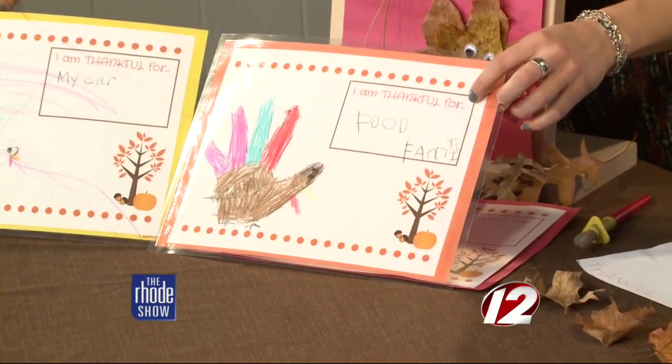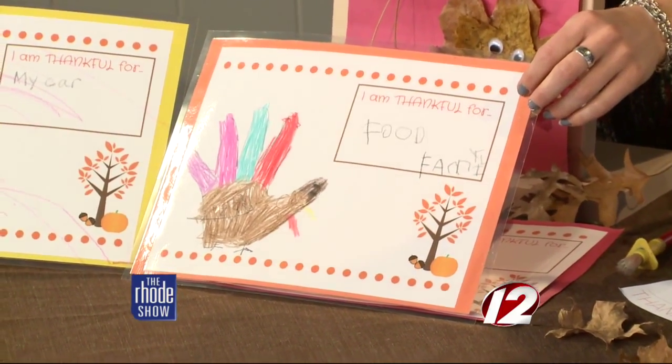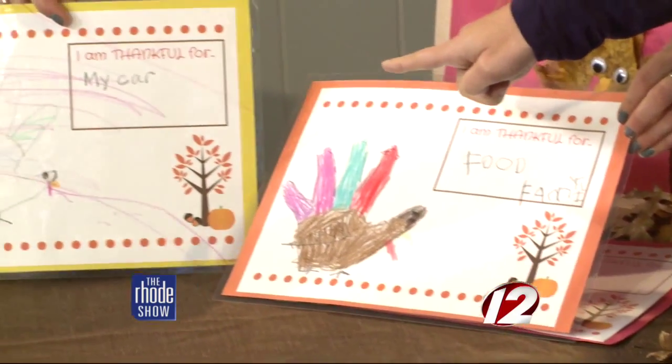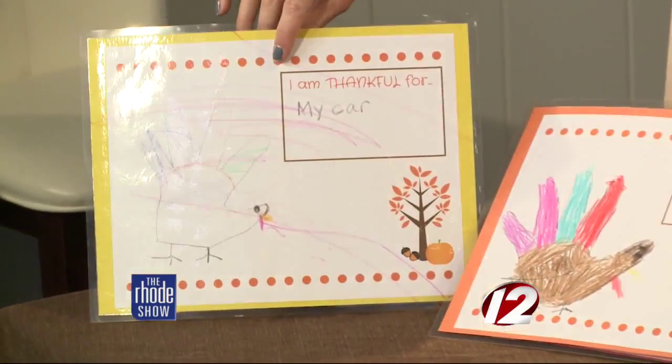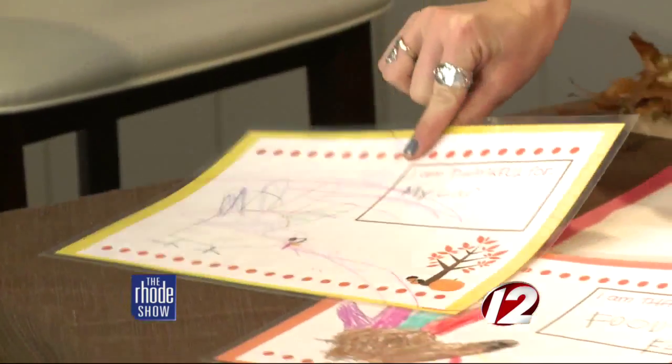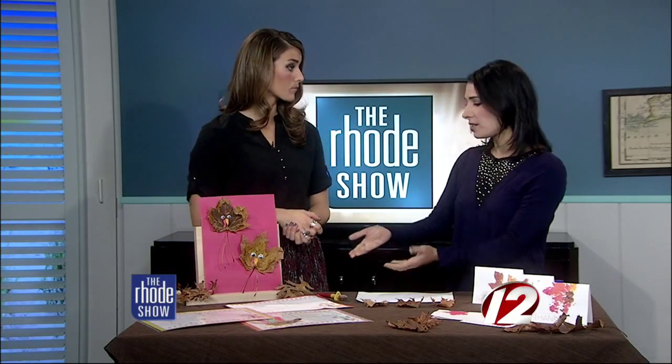We can save them. Who is this right here? This is Chloe — she's five. She's thankful for food and family and she colored her whole turkey. And that's my son Cooper, he's two. He's thankful for his toy car, of course — priorities! But if you can't laminate it, it's great artwork, or they can eat off it and just pitch it after. It's not a big deal.